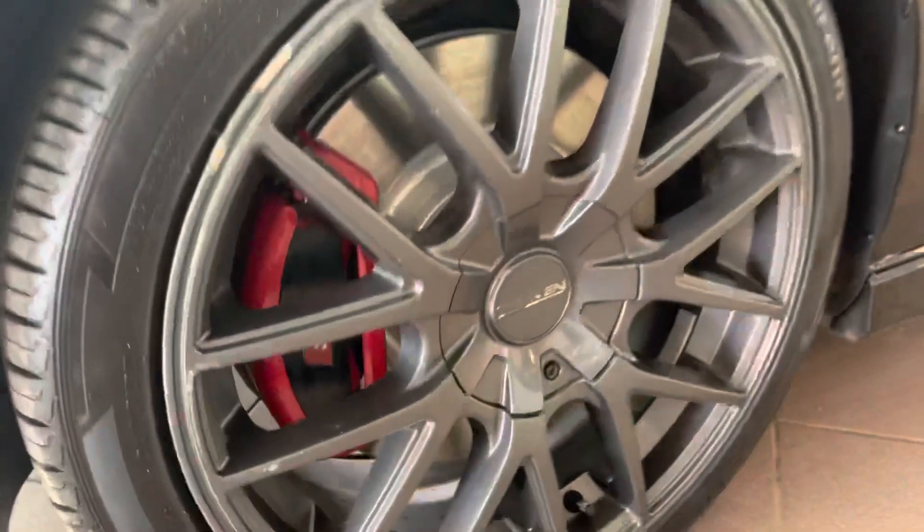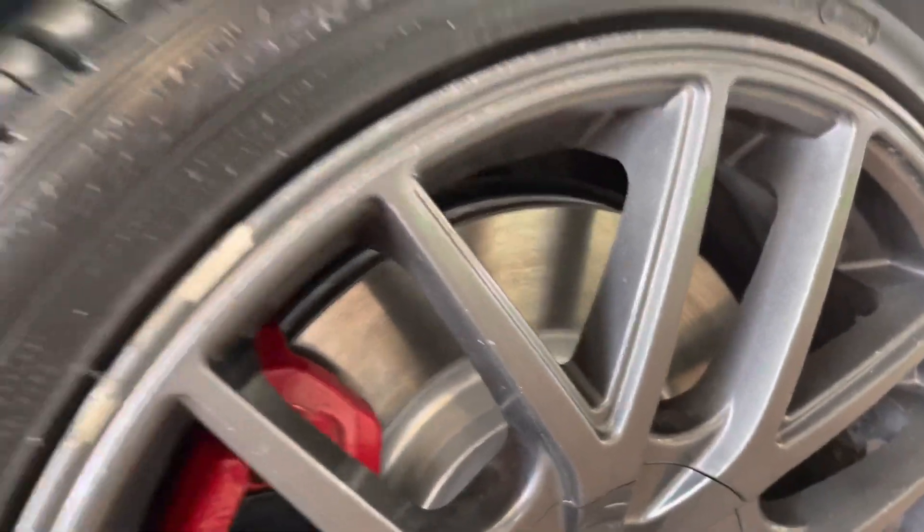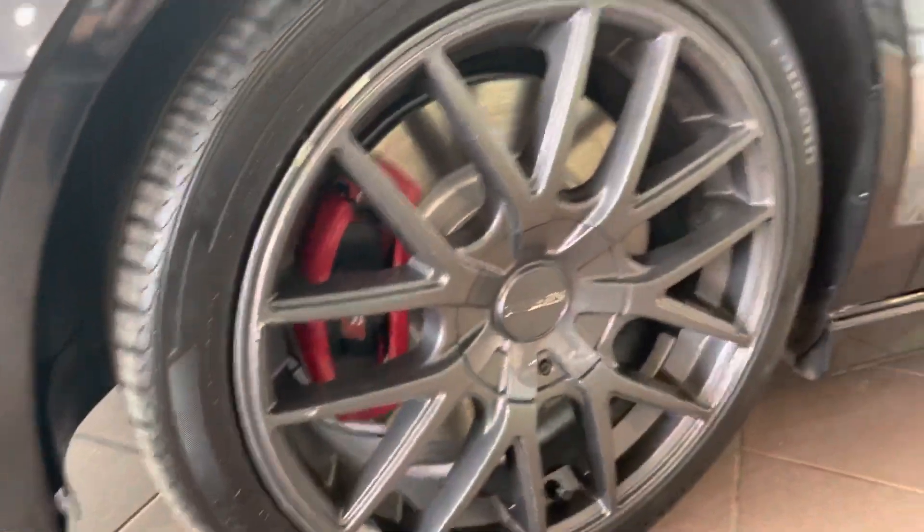Coming around the front you've got these nice aftermarket wheels, brand new brakes down behind, as well as some brand new sport tires.